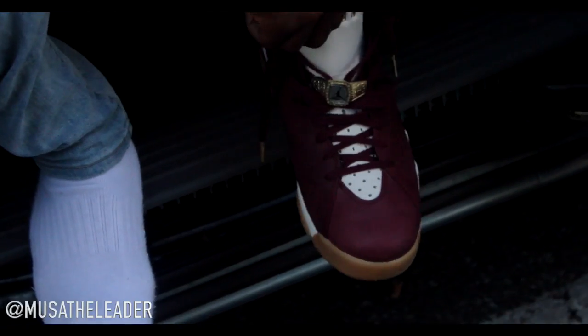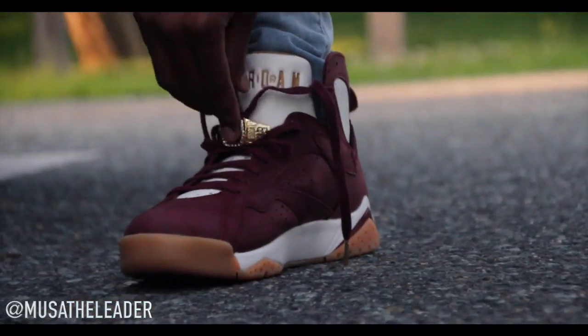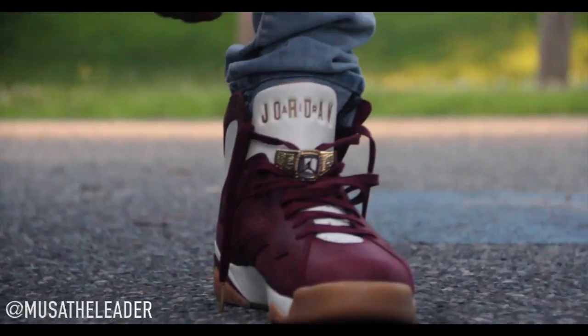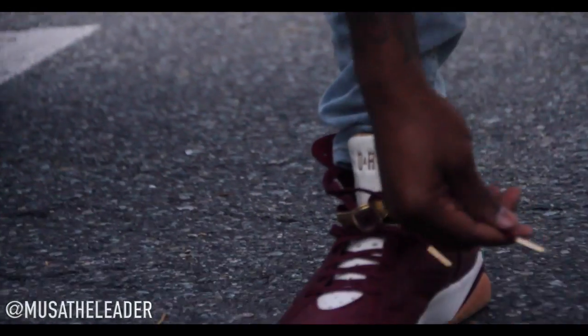I'ma put these on foot — I wear all my sneakers, keepin' it hood straight out the van. It's a little heavy to get situated, but I don't really care. Let it do what it's gonna do — let it fall, I don't fall. It got the gold tassels on the shoe strings too — I ain't mention that. The overall shoe is just sick.